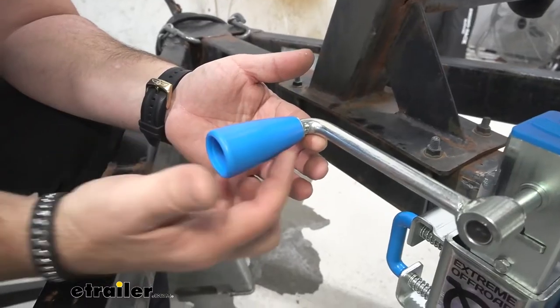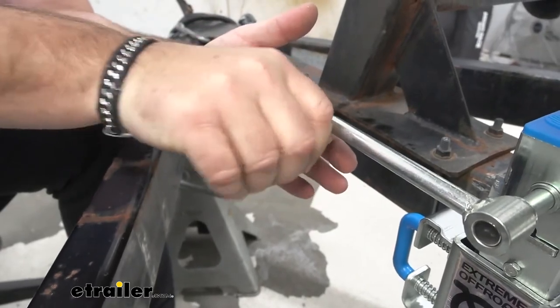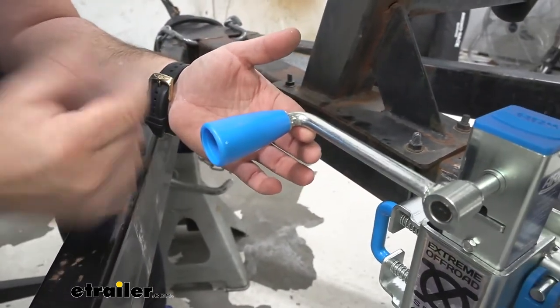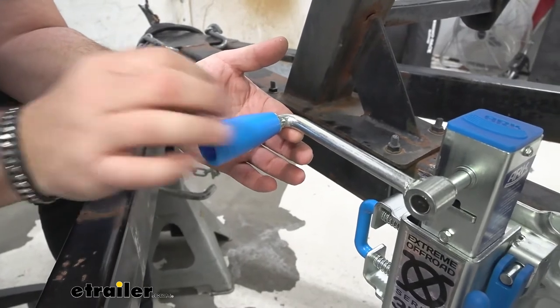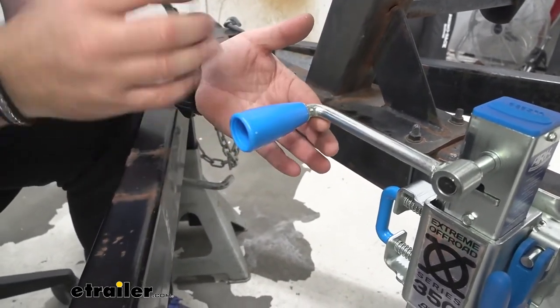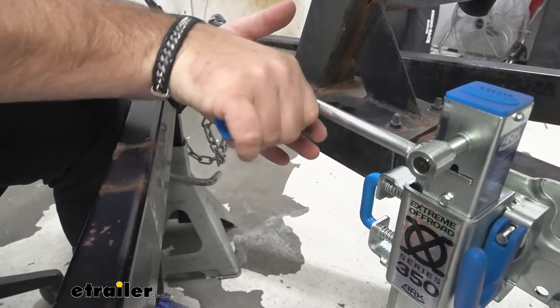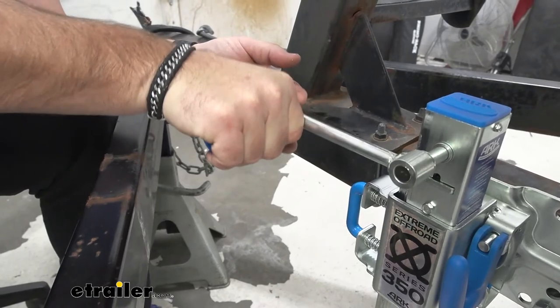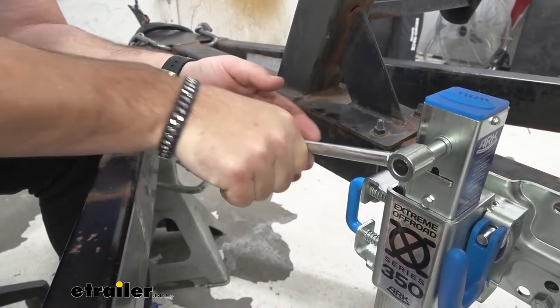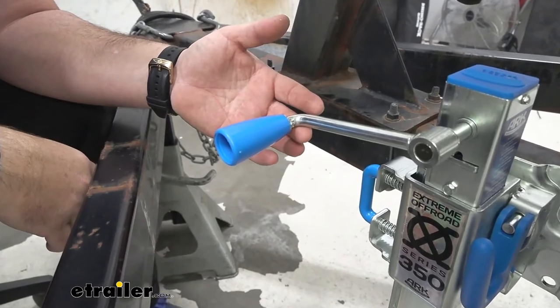The grip on the handle — you can see how it's kind of tapered. This makes it easy to grab onto and easy to keep your hand from sliding off, unlike other jacks where they're just a flat piece of plastic. There's no taper to it, so if your hands are a little bit wet, they can potentially slide off. Here, it's tapered, giving you a nice solid grip on the handle to make it a little bit easier when cranking the jack up and down.